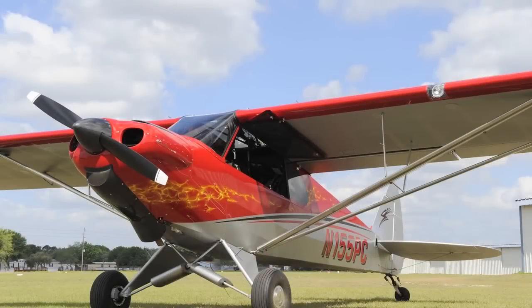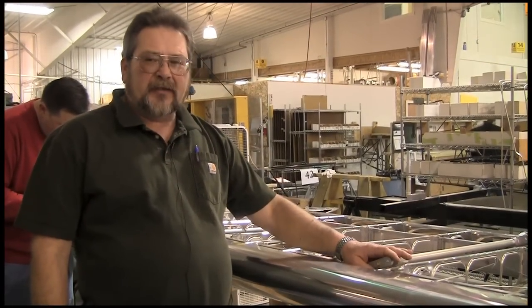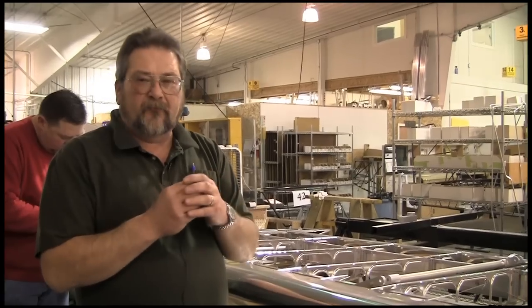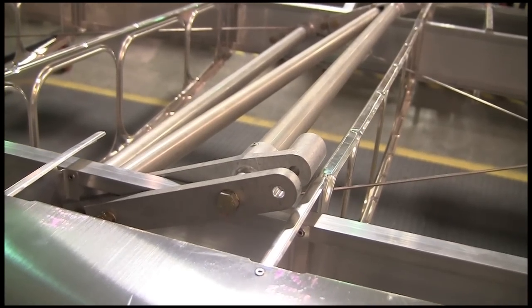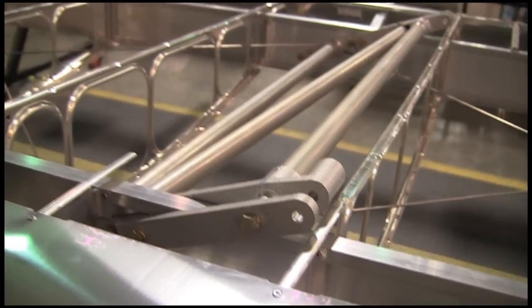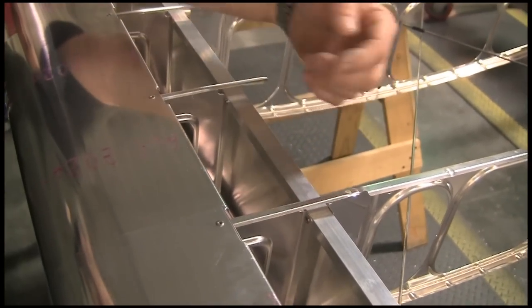These are our Super Sport Cub Carbon Cub wings. We've gone through and machined all the fittings. Piper used an extruded piece and a formed steel piece where they bent the sides over. Ours are much stronger, much lighter, and we come back to making a lot of chips. When the kit people get the spars, they'll get a spar that has all of the rib holes already drilled in it, and they literally just put the rivet in.